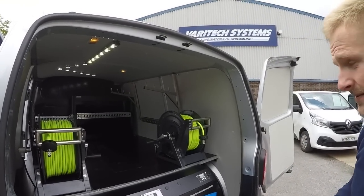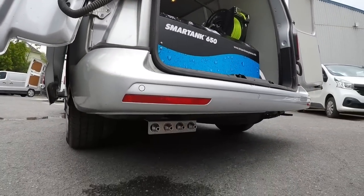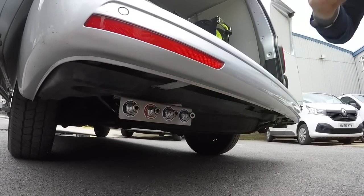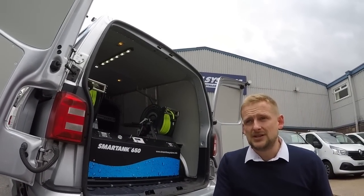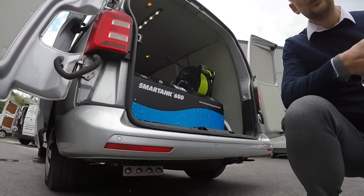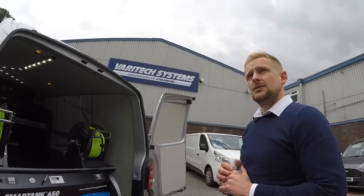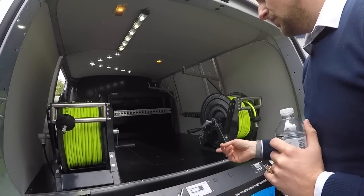Smart Tank 650 RODI - so it purifies the water on the vehicle. If you put the camera down there you'll see the van ports: you've got your water in, your water out, this is your wastewater so you run a line from this to your drain. Then you've got pump one, pump two. Just in case you ever want to use reels externally, we've got the fixed reels in the van, but if you're working far away from the van you could hook up a reel to one of these ports and work externally, making it really flexible.